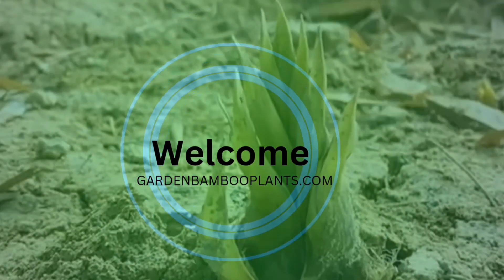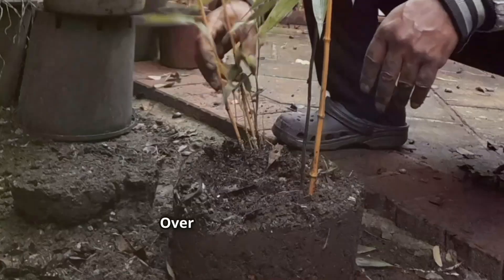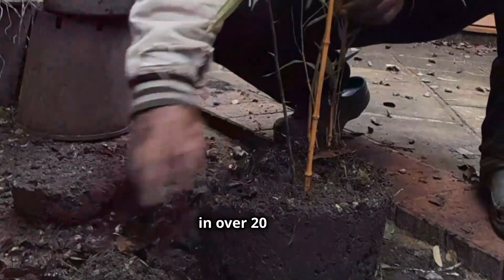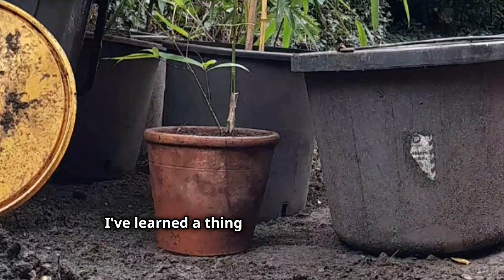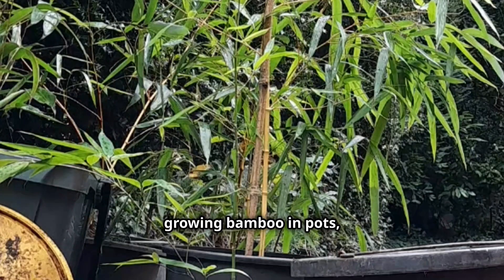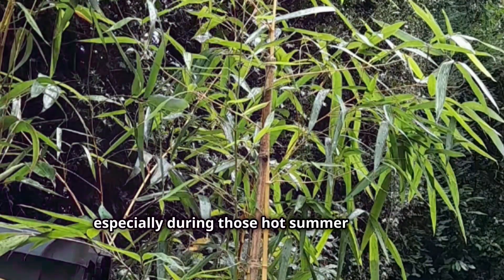Welcome back to GardenBambooPlants.com — glad to have you here. Over the past three years, I've had the pleasure of growing bamboo in over 20 pots. I've learned a thing or two along the way, and today I'm excited to share my top tips for growing bamboo in pots, especially during those hot summer months.